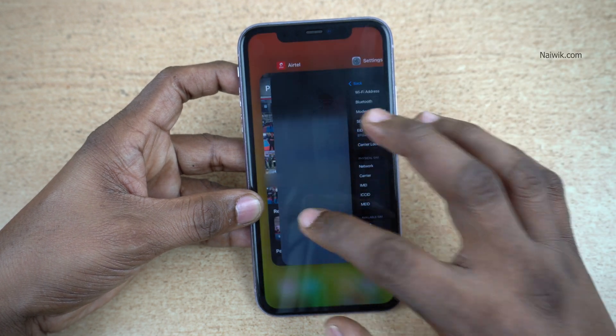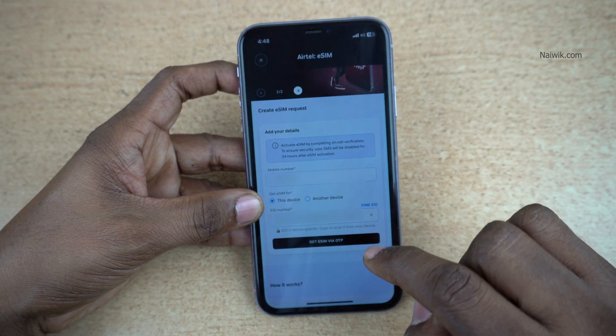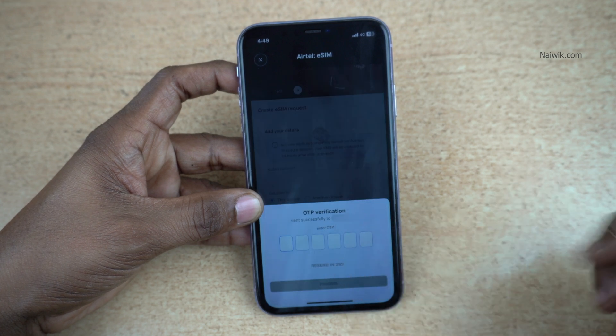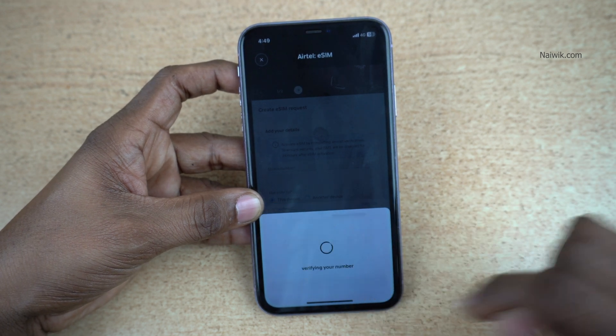Now open the Airtel app and paste your 32-digit EID number. Don't share the 32-digit EID number with anyone. After that, click on Get eSIM via OTP. You will get an OTP to your registered mobile number. Enter the OTP and click on Proceed.